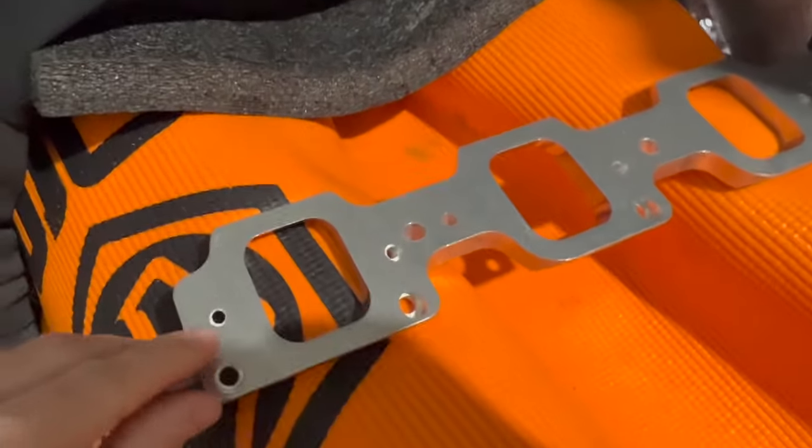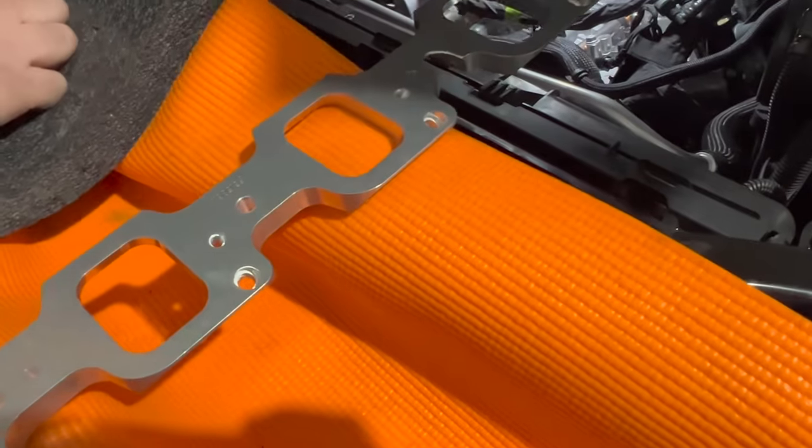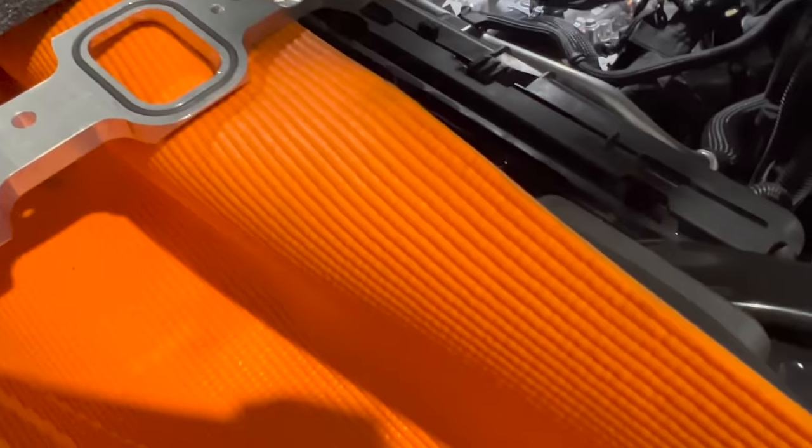Right now we have our ICT intake adapters for it. We did put LT4 heads on this engine, which have a different intake bolt pattern because we're still using a stock 6.2 truck intake. Steve's putting those on right now. Looking at one of the adapter plates here — it basically changes the bolt pattern. The LT4 port is up here and the naturally aspirated intakes are down toward the middle, so it adapts across. It comes with an O-ring.